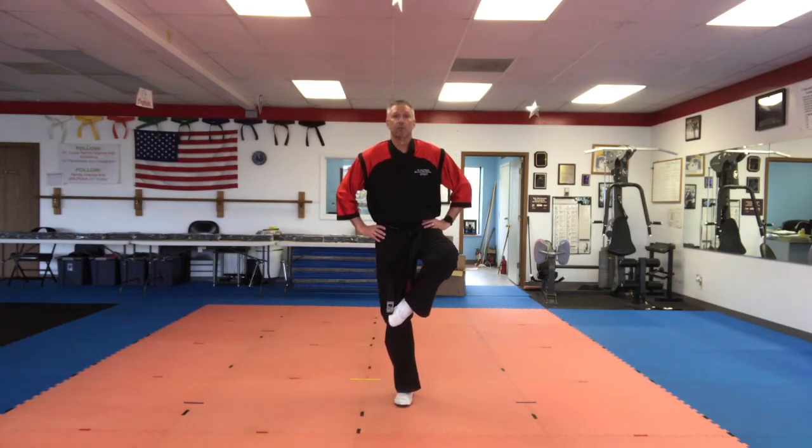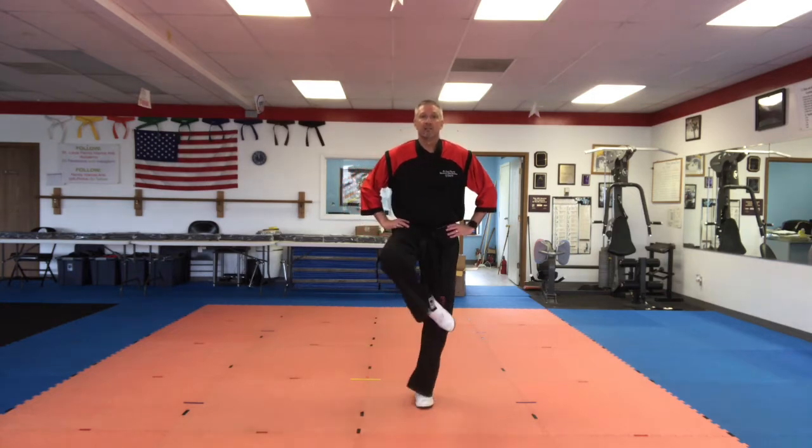Five, four, three, two, one. Change feet. Five, four, three, two, one. Put it back down.